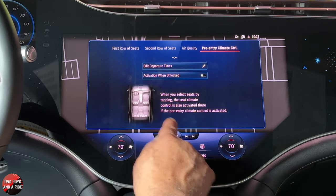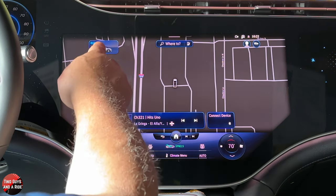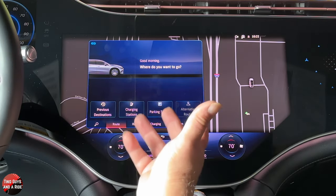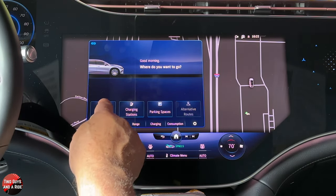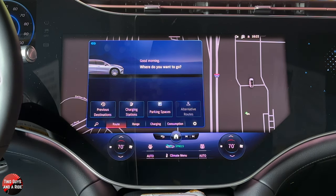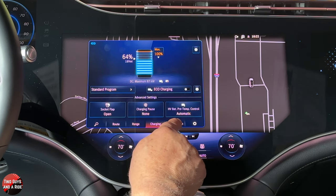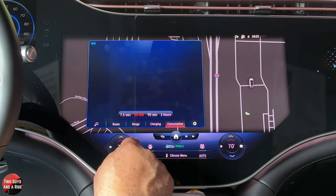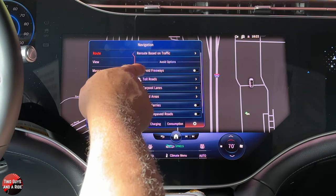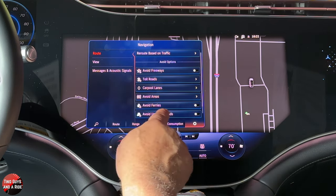That's the basics of climate. Up here you've got an EQ icon — click on that and it's part of the navigation, so you can look at previous destinations, charging stations, parking spaces, et cetera just for your route. You can look at range, charging, and consumption. Then if you go to the gear wheel, you can set things for the navigation like avoid freeways, toll roads, carpool lanes. You can also adjust the messages and acoustic signals that the navigation system gives off.